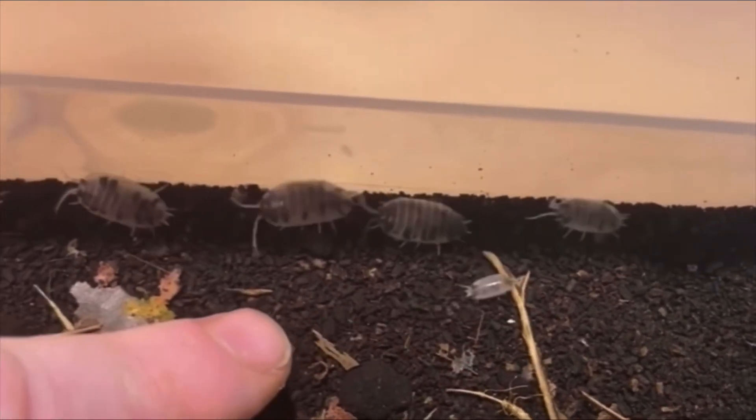A large quantity of frass can be hazardous for two reasons. Number one being ammonia — a large enough quantity of isopod poo will produce ammonia that could accidentally gas your whole colony to death.